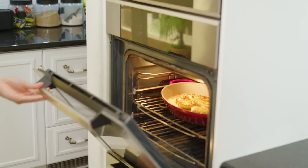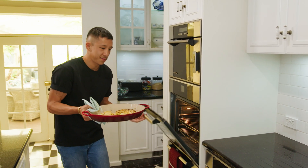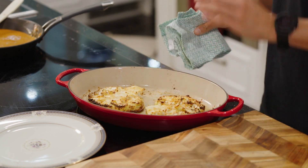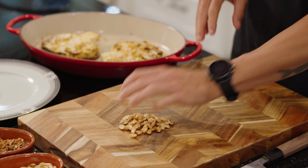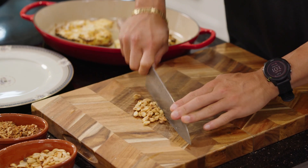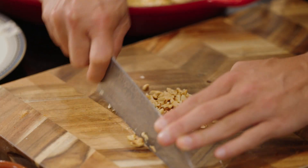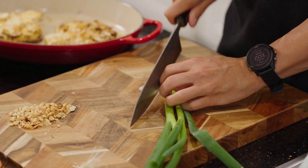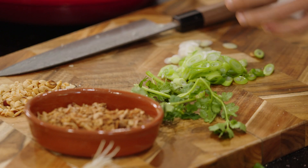My cauliflower is nice and hot, so I'm going to let that rest just for a minute whilst I prep my toppings. I have some roasted peanuts which I'm just going to chop up, some spring onion to add some freshness, some coriander leaves, and some fried shallots.